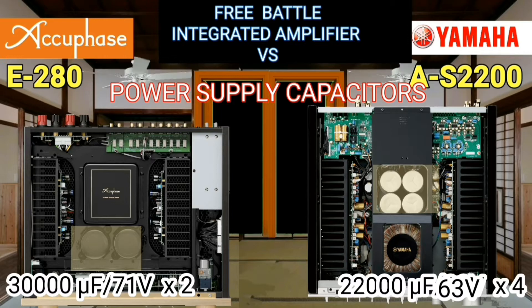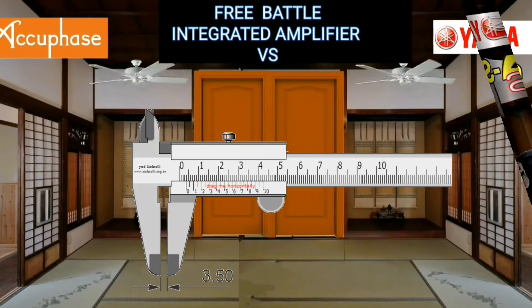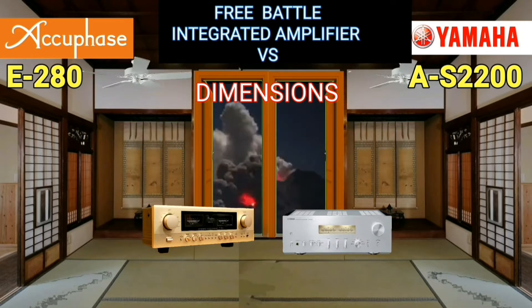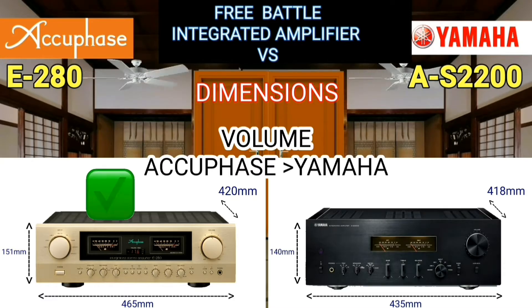The capacitor in an integrated amplifier filters direct current ripple from the output of the rectifier diode. Yamaha has 28,000 microfarads, more than the AQFace. With a capacity of 90 watts per channel, larger integrated amplifiers tend to attract more attention. The volume — physical size — of the AQFace is greater than that of the Yamaha.